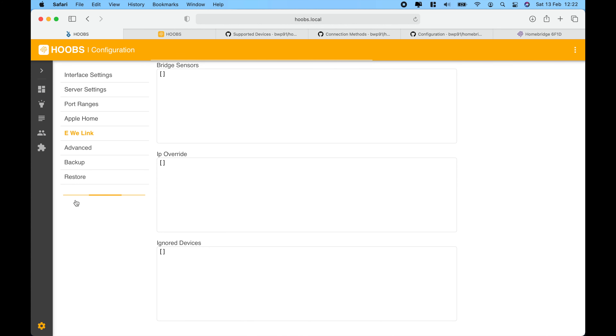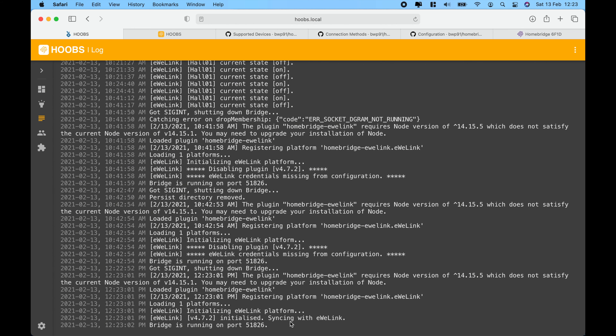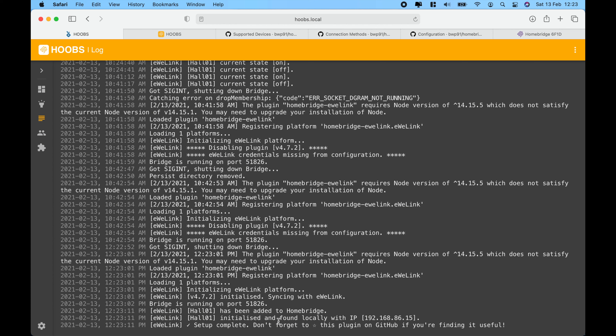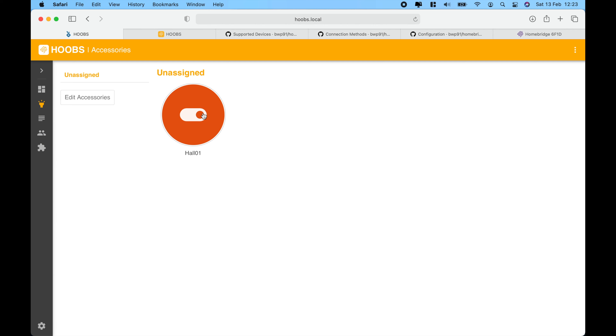I've saved changes — give it a couple of seconds to let the bridge start. In the log section, we can see that it has identified my device and found it locally. This means the device can be supported locally and does not require cloud services. I did test this by disconnecting my internet connection and I was still able to control the device, confirming that LAN support works without an internet connection.